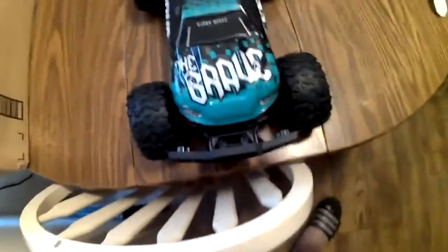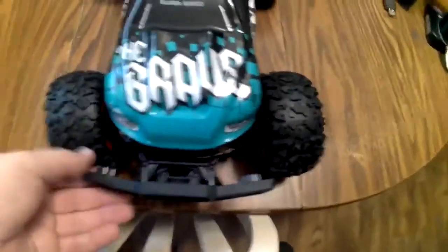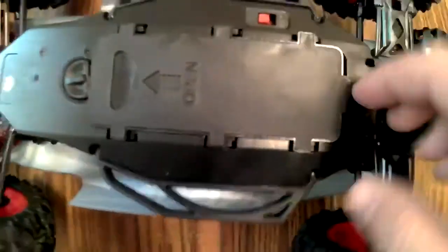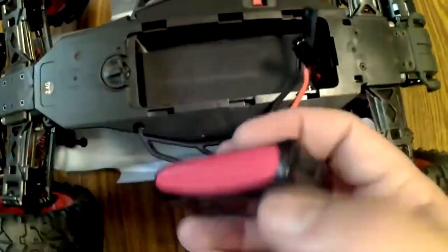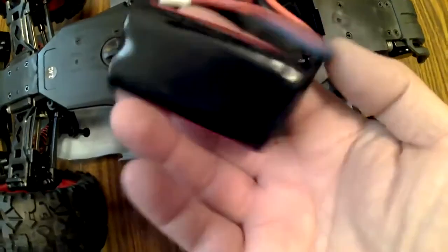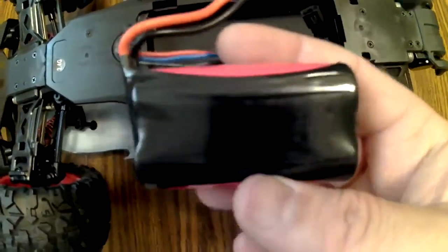And here's the car. This one is blue — or green, teal, however you look at it. You can see the lights on the front, and real rubber tires. It actually comes with metal CVD axles stock, so it does have metal axles. It's four-wheel drive. Underneath you'll see the battery compartment — this little thing spins one way or the other and you slide open the battery compartment. And here's the battery — a 1500 milliamp nickel-cadmium battery.